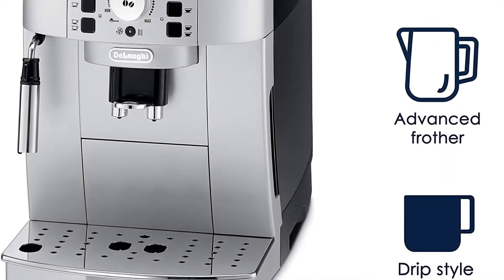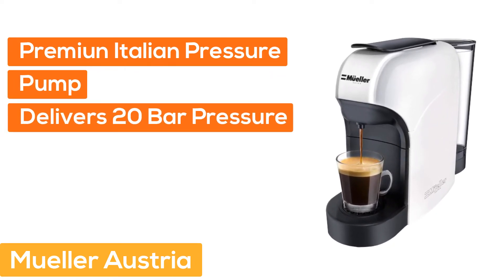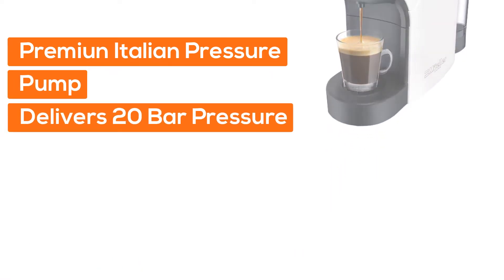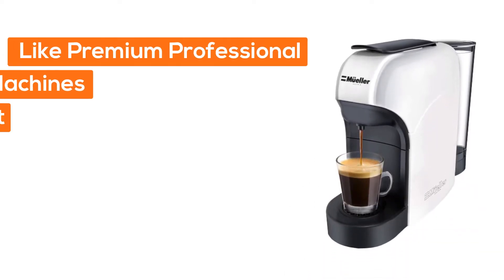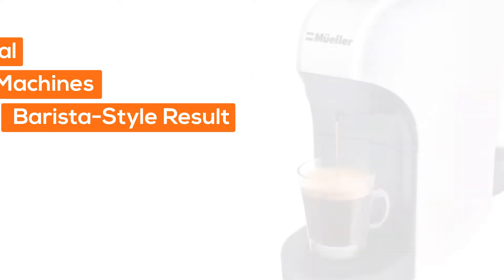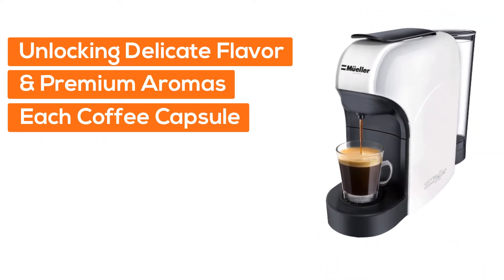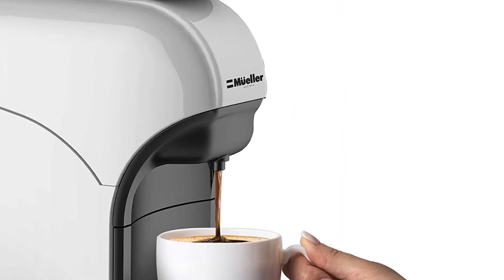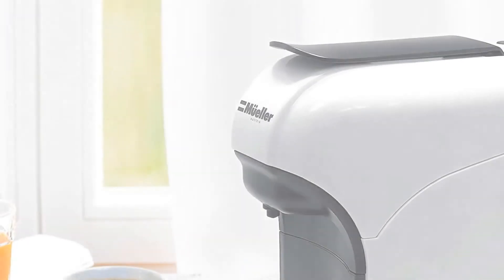At number two, Muller Austria. The premium Italian high-pressure pump delivers up to 20 bars of pressure, allowing for a barista-style result, unlocking the delicate flavor and premium aromas of each coffee capsule during the brewing process and creating an incomparably dense and unctuous crema.